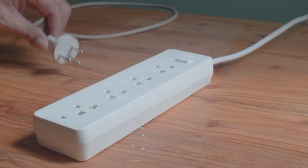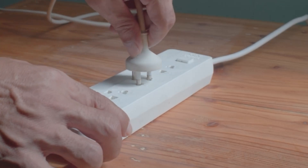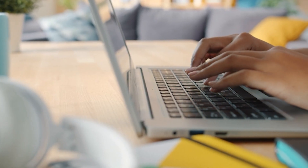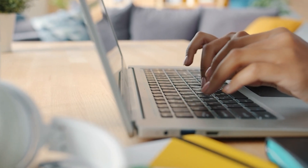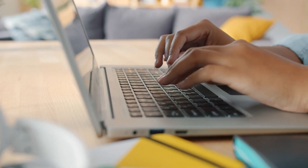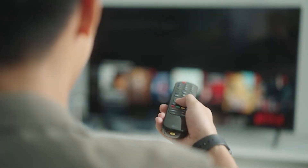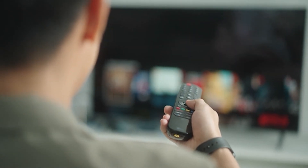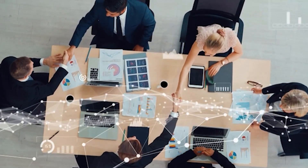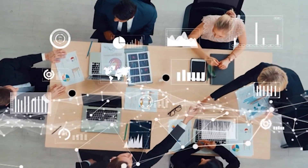Think of PON like this: imagine you're plugging a power strip into the wall, and you've got one outlet, but you can share that one connection with several devices — your phone, laptop, televisions, whatever you need. Passive optical networking is kind of like that, but for internet. PON is widely used in homes and businesses to deliver fast and reliable internet, whether you're streaming your favorite show, video conferencing for work, or running a small business. PON offers a solution that scales to meet all these needs.